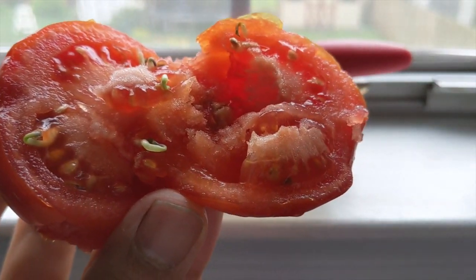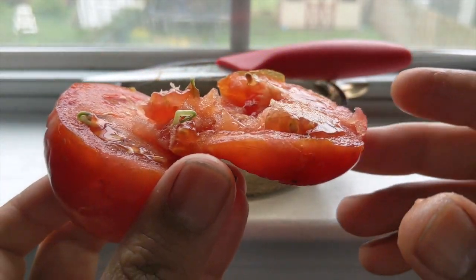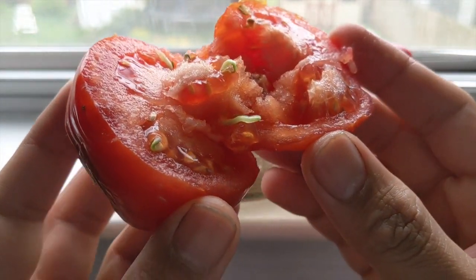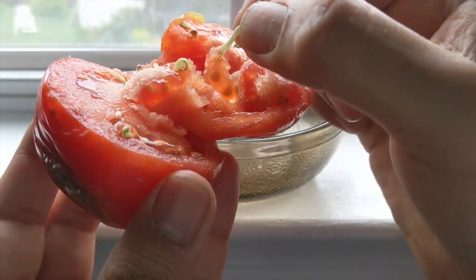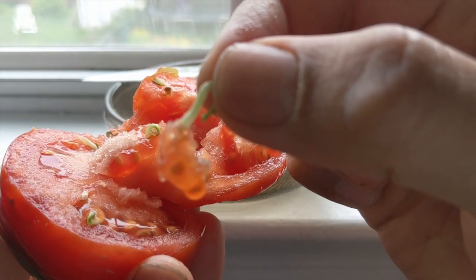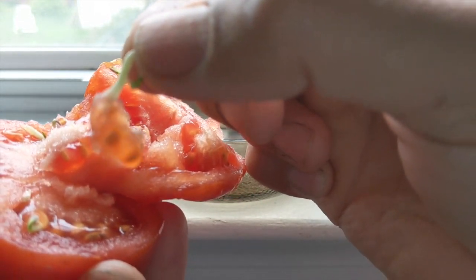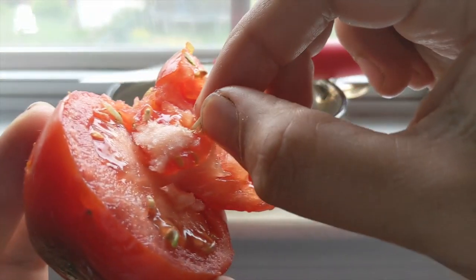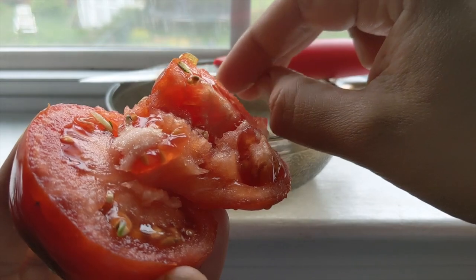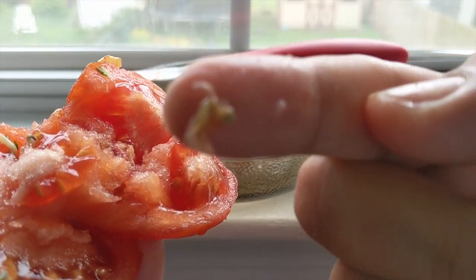So there it is — that's how you can use any store bought tomato to experience this cool phenomenon. I hope you give it a try for yourself as a nice little experiment. If you have enjoyed the video, please give us a thumbs up and consider subscribing. Press the bell icon for getting notifications on new videos. Drop us a comment on how you liked the video. Till next time. Happy gardening.